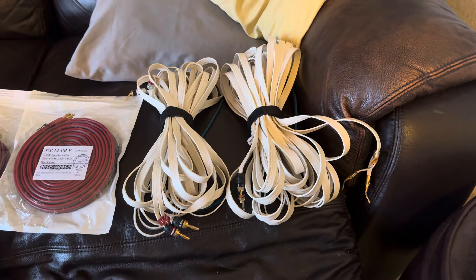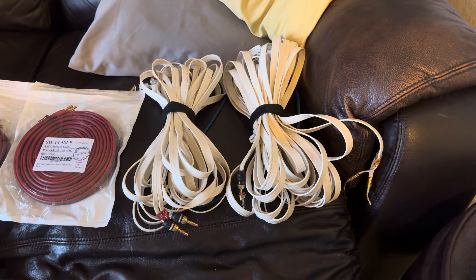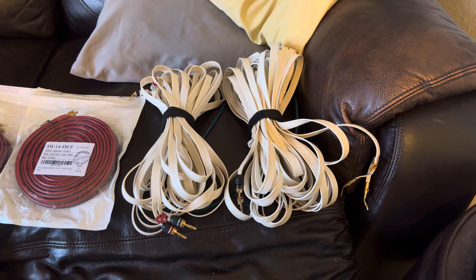Hi guys, this is Mr. Pym J. Welcome to my channel. Today I wanted to talk about speaker wires. And for you naysayers out there, just move on. I don't want to hear from you.